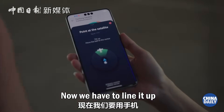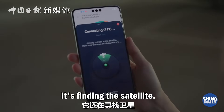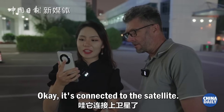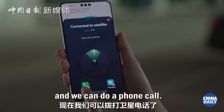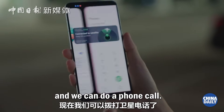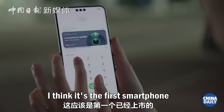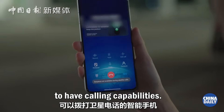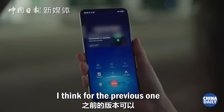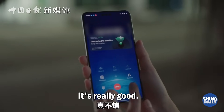So now we have to line it up to point at the satellite. It's finding the satellite. It's connected to the satellite. We are connected and we can do a phone call. I will actually call my very own phone. I think it's the first smartphone to have actual calling capabilities via satellite. The previous one was just for emergency — you could do messages — but this one you can call.